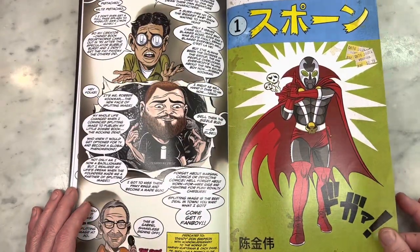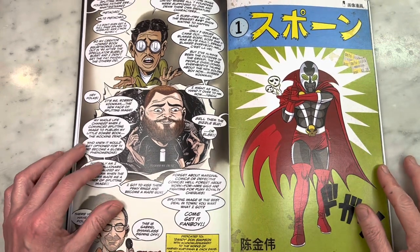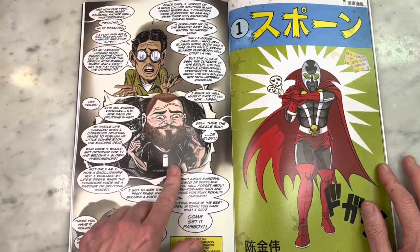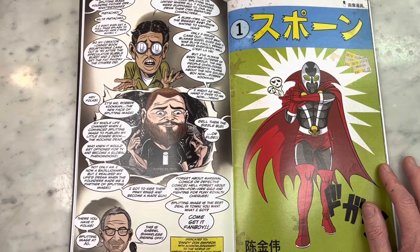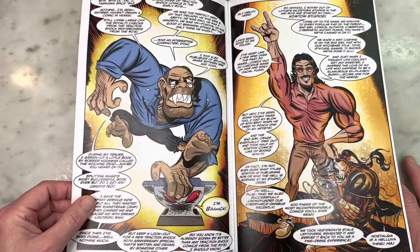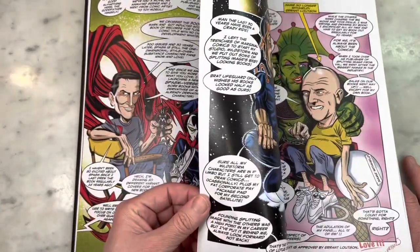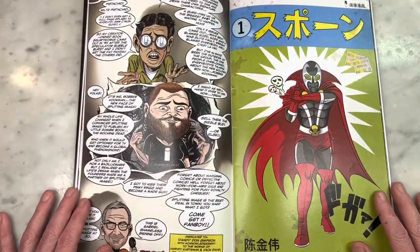And poor Whilce Portacio — not only does he get roasted the worst, he only gets half a page and has to share it with Robert Kirkman. Isn't that hilarious? This is so amazing — very well done. I'm so glad you colored it too, Barry, because the colors look amazing. And I love the letters too — I want that lettering for my comic book. I'm just going to steal everything from Barry for my comic book.